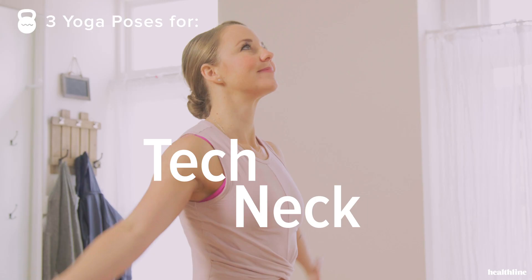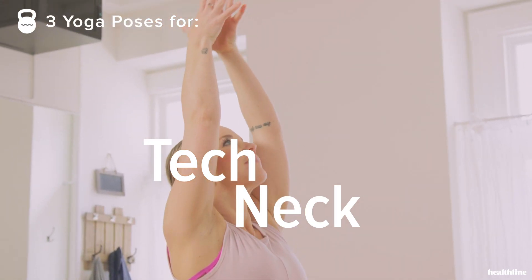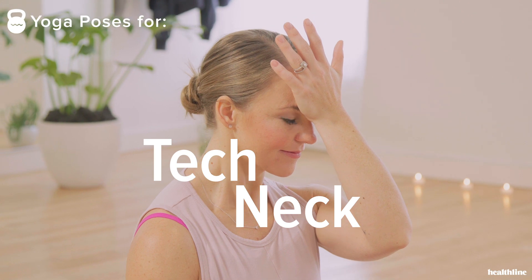Hi everyone, I'm Paige from Yoga Medicine. Today I'm going to walk you through three poses to alleviate tech neck.